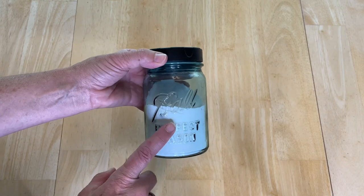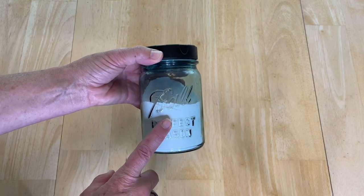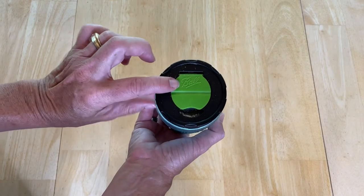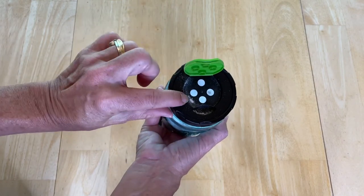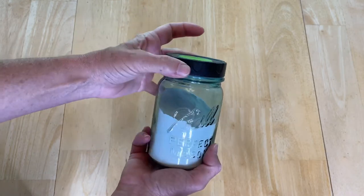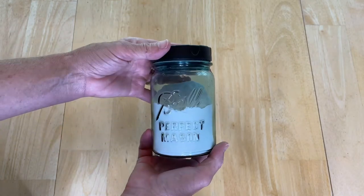One of my other favorite things is to store items in mason jars and recycled jars. This is my baking soda, and I've used a lid that you can pop open to sprinkle in my sink for cleaning, or I can unscrew the lid and measure out what I need for baking.